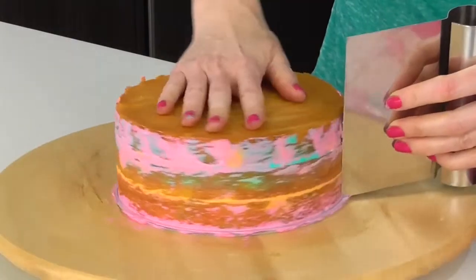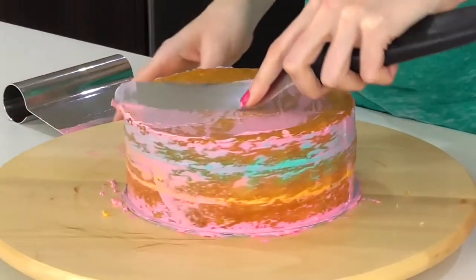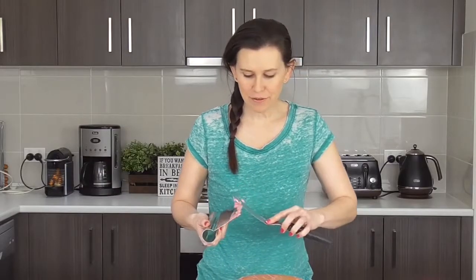Taking a scraper, just scrape it right back and then do the top. Then pop this into the fridge for about 10 or 15 minutes to set.